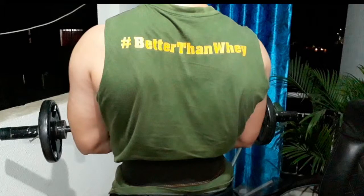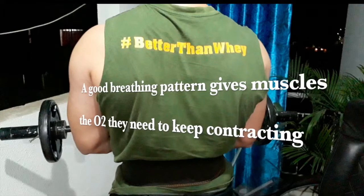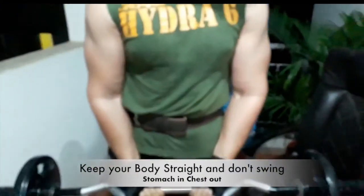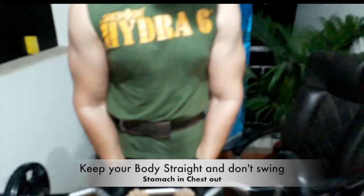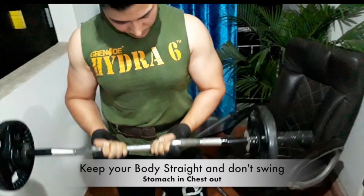Breathing is extremely important because when you inhale, oxygen is provided to your muscles, which helps them grow faster — the oxygen flows through the blood and reaches those muscles. Keep your body straight and don't swing. A lot of people use momentum and gravity to bring the weight down, which means you're not really working out. Keep it really slow especially when bringing it down, stomach in, chest out. Don't swing — bring it down slowly and keep your body straight.